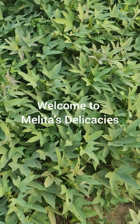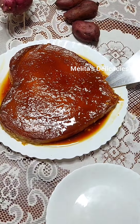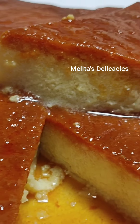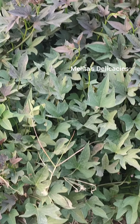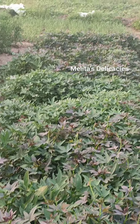Welcome to Melita's Delicacies. Friends, back again with another interesting recipe for you, and this time it is the sweet potato pudding. These days sweet potatoes are in season, so I decided to present to you one innovative recipe of mine — the sweet potato pudding.